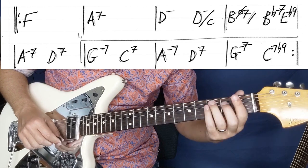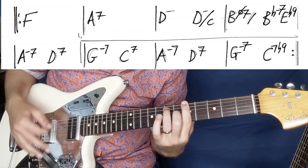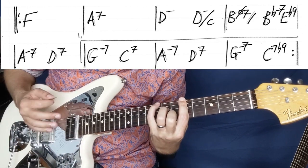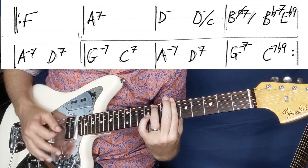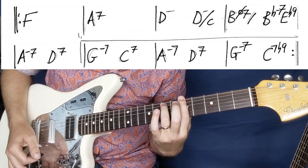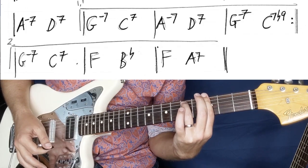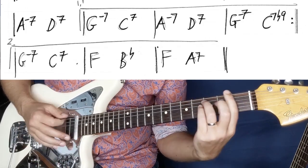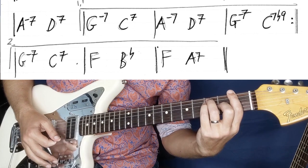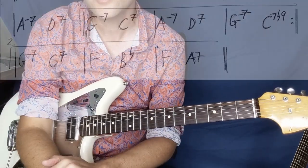Then we're going to loop around to the beginning again: F, A7, D minor over C, B half diminished, B flat, E flat. And then we're going to hit A minor 7, then D7. Now we're going to switch to the second time ending, which is G minor 7, C7, F major, B flat, F major, and then A7.